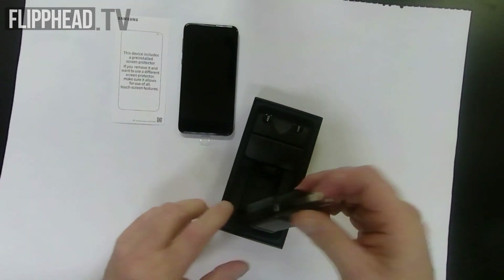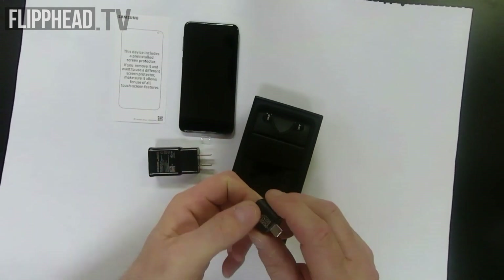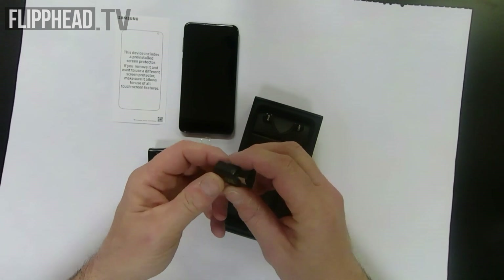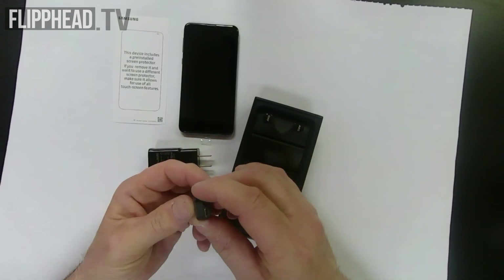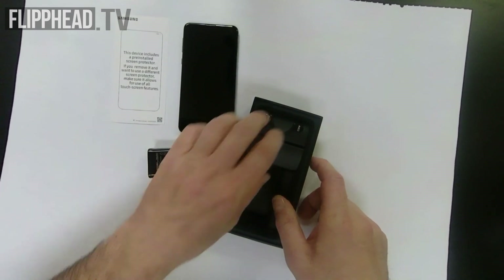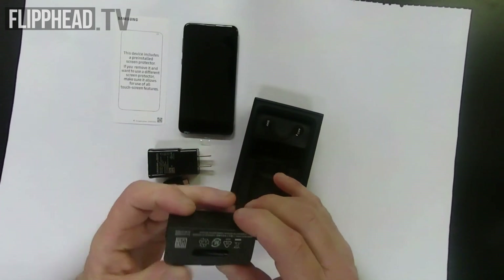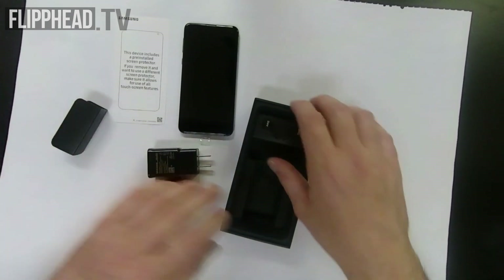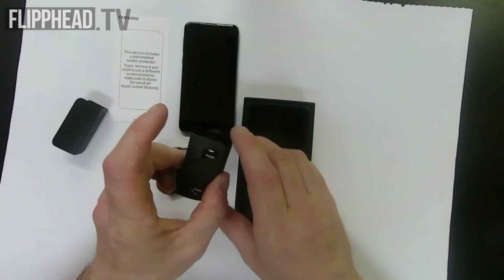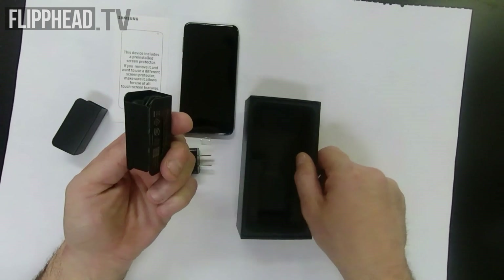Let's see what else we have in here. There's the charger, which is the same as the previous versions. There is a micro-USB to USB cable to charge it, and there are a pair of AKG earphones.